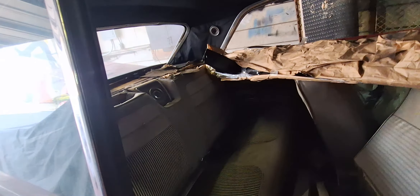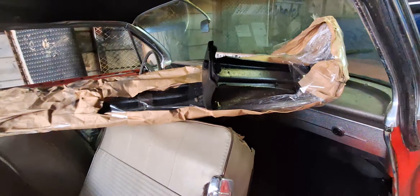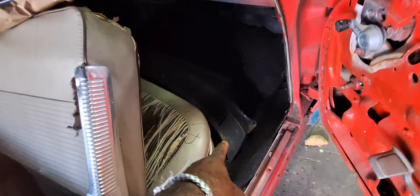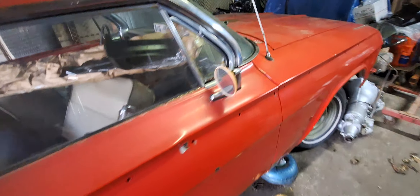The interior is all here pretty much except for door panels and the back seat. This is a front bumper already done — chromed. And a cowl for the front.